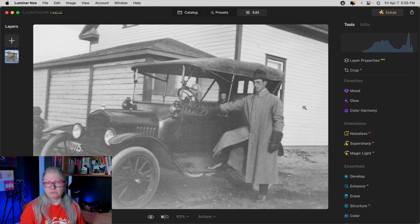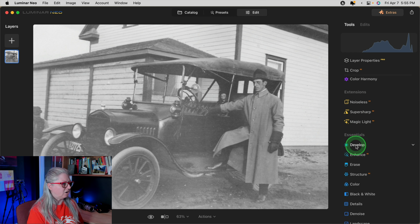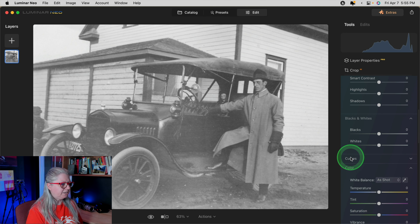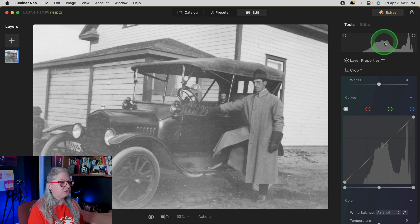The next issue we're going to address — you can see clearly on this image it's faded. This is a really common problem with old photos. If they're not stored properly they will fade and lose contrast. We're going to use the tools in Luminar Neo to bring some of that back. I'm going to start with the develop tool. The best way to do this is to use the curves. Make sure when you're doing your editing that you have the histogram open.